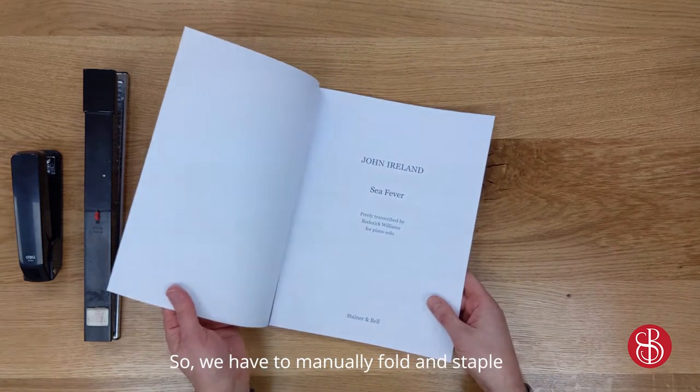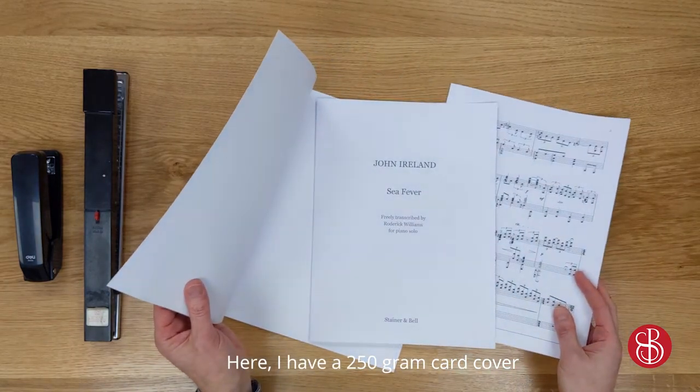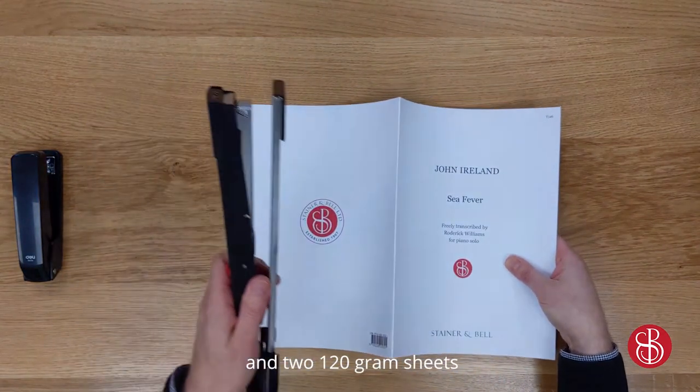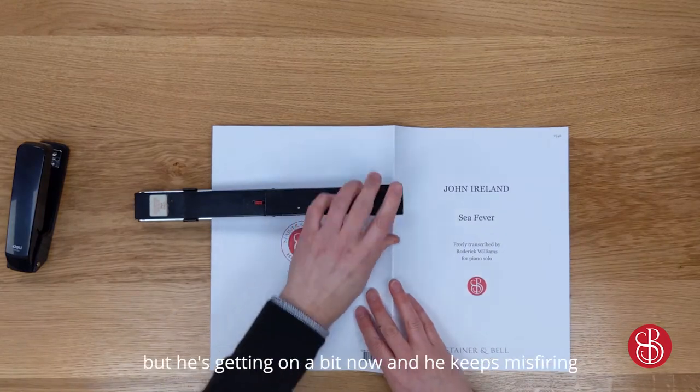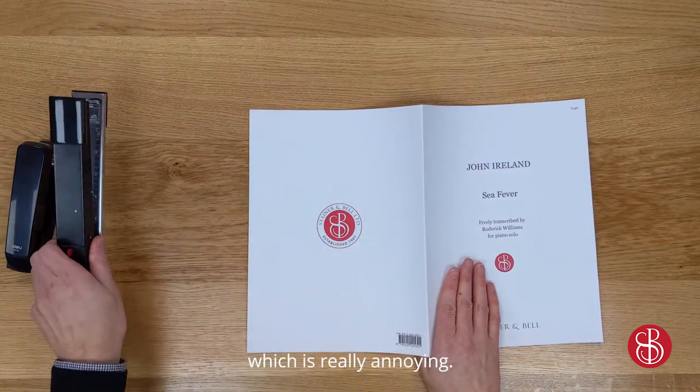So we have to manually fold and staple these larger items. Here I have a 250g card cover and two 120g sheets and a long arm stapler. We've had this bad boy for years but he's getting on a bit now and he keeps misfiring and mangling every other staple, which is really annoying.